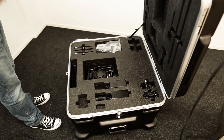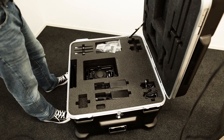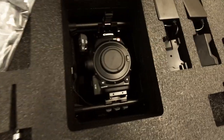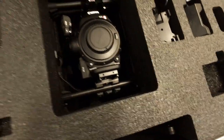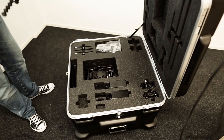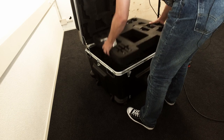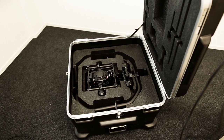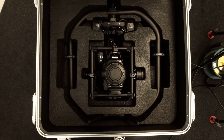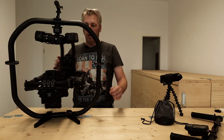We're back with the Movi Pro — joy of joys. I did rig up the C300 and it fits, rigged with batteries and everything in the case. As you can see, that's our Canon C300 neatly packed. I'll take off the top lid so you can see — there we go. There you have it, all rigged up.